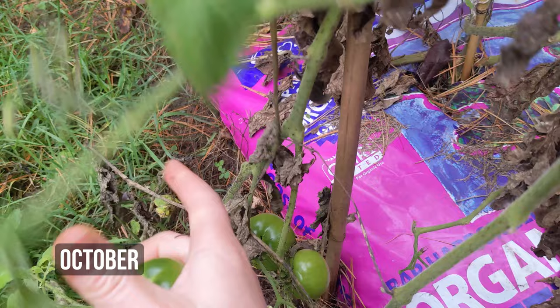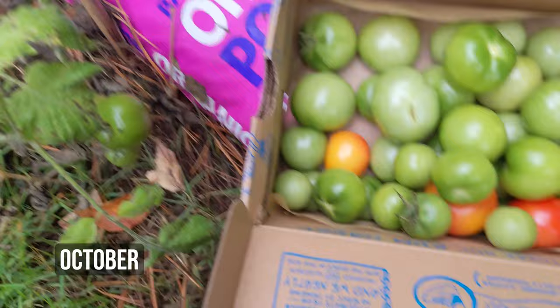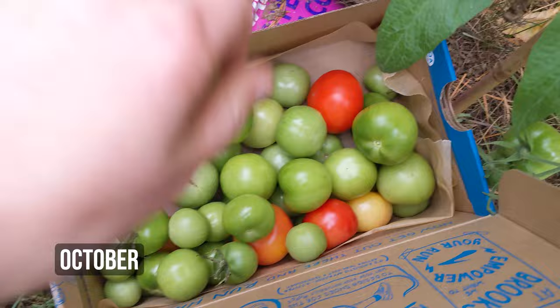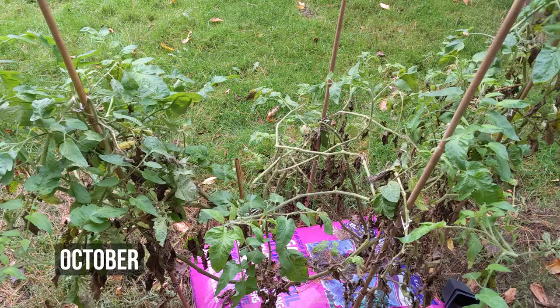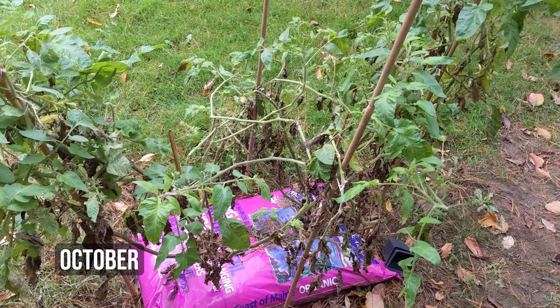So was it worth it? Yes! We learned that we want to grow tomatoes because they taste better than store-bought ones and you can pick them fresh from the vine anytime. When we grow them on our own property, it will be even more cost effective because we can make our own stakes, make our own compost, and grow tomatoes from seed.